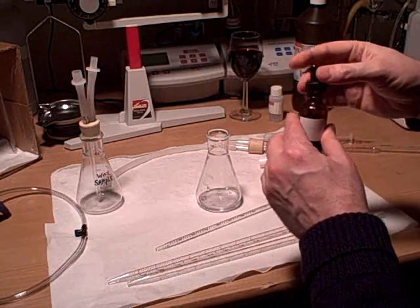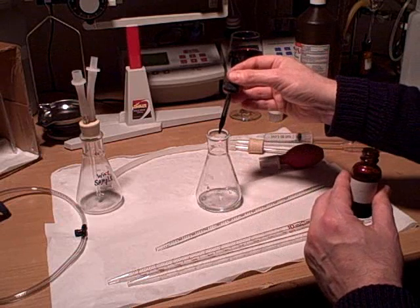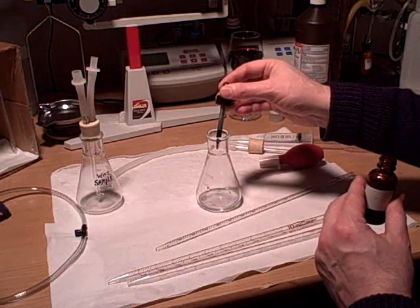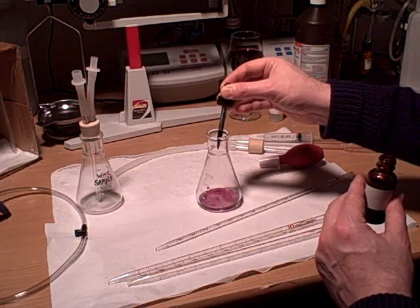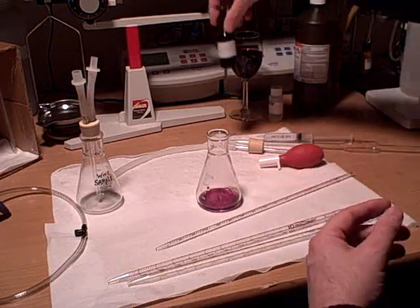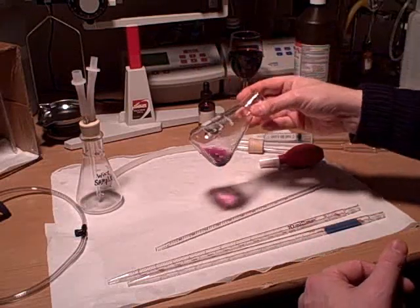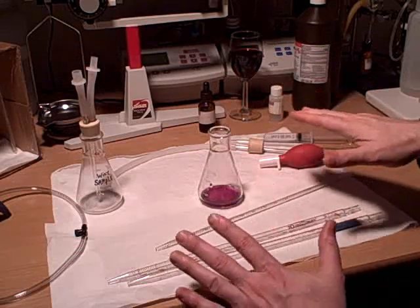The next step is to add six to eight drops of our color indicator, which is the SO2 indicator. Normally if I'm running the test, I would just use six. I'm using eight here so the color change can be really clear for demonstration purposes.